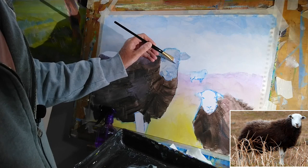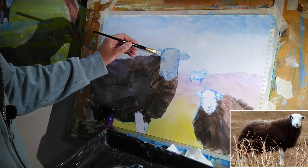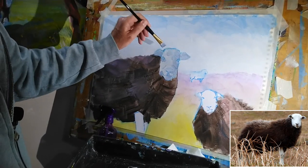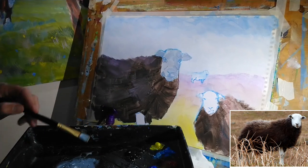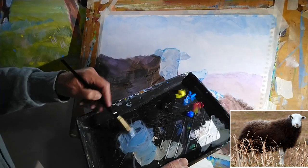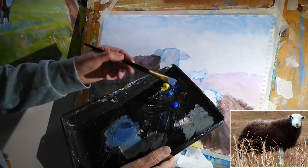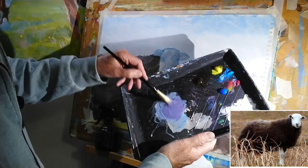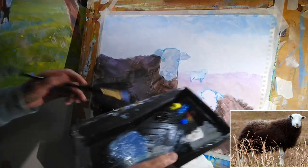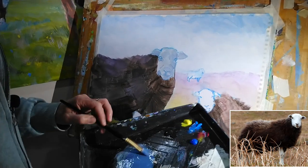I might as well just darken that right eye as well — obviously I'm going to come in and paint those properly with a smaller brush at some point. We've added the first layer of shadow. I think we can afford to go darker again, so let's take a little bit more of the blue and a bit more of the alizarin. A bit more blue now because we've gone a bit too far to the side of the red. And I'd completely forgotten that I was going to paint in these legs, so we'll have to do that in a slightly different way in a moment, but let's carry on with the head.